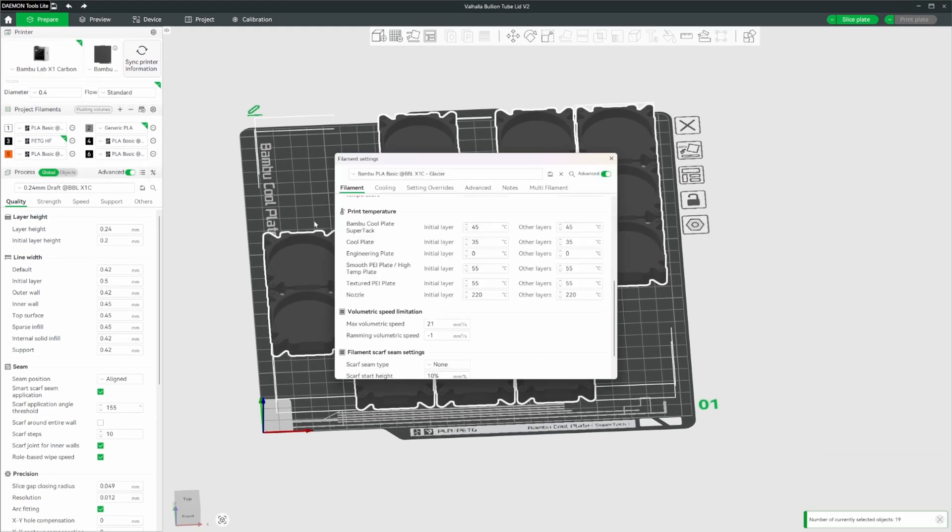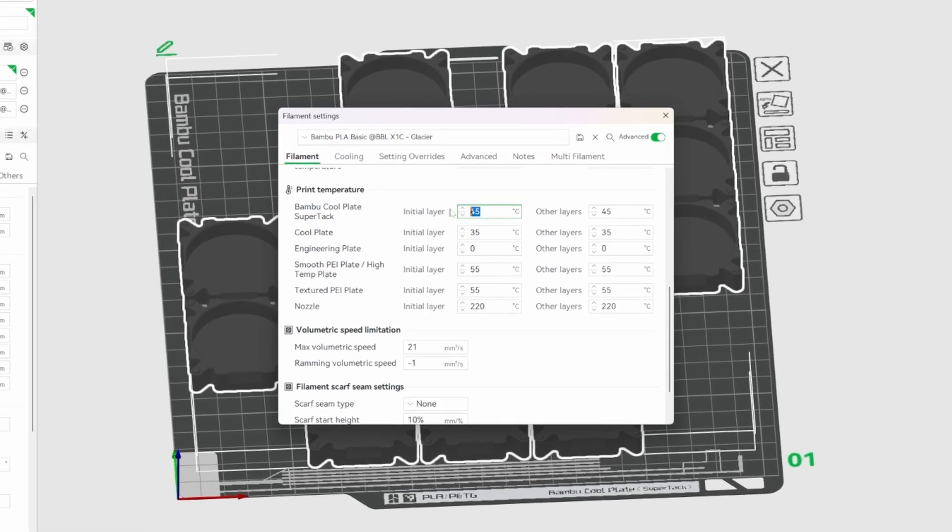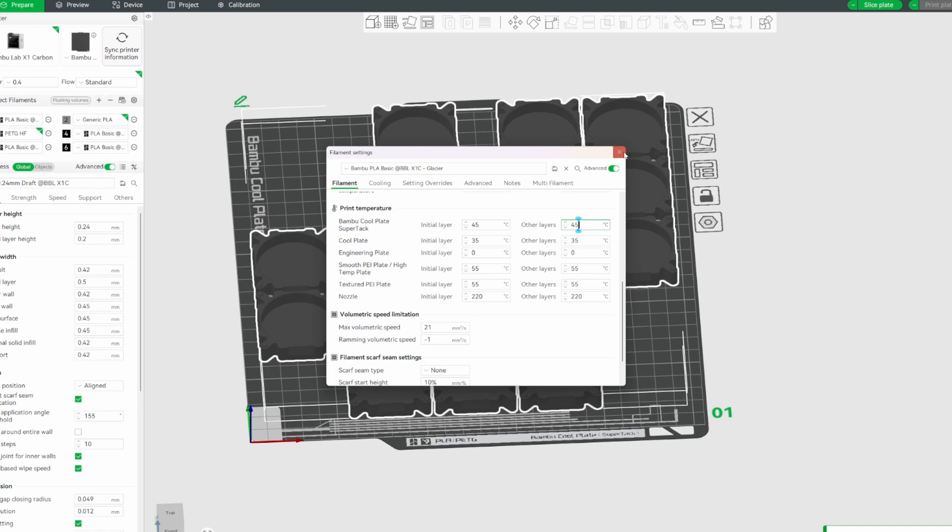Now we need to edit the temperature setting for the Glacier. Going back into Edit Settings, for the Glacier with PLA we can use a range of 45 to 55 degrees Celsius. I've been playing around with 45 degrees and it seems to work fine — that's also the default for the Cool Plate SuperTac, so that is all good.